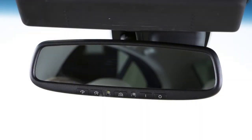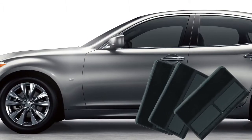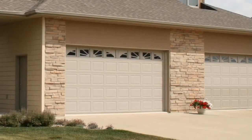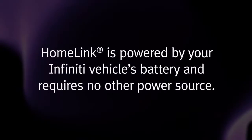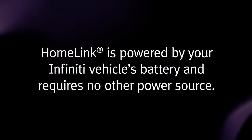Your HomeLink universal transceiver's control buttons are located along the bottom of your rearview mirror. The system can consolidate the functions of various individual handheld transmitters to replace devices that operate garage doors, gates, lights, or security alarms. HomeLink is powered by your Infiniti vehicle's battery and requires no other power source.